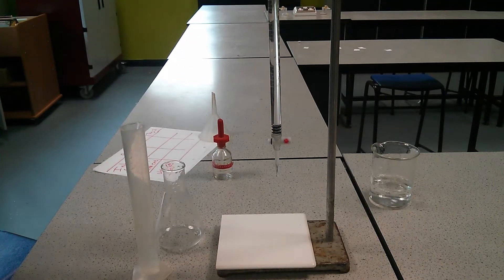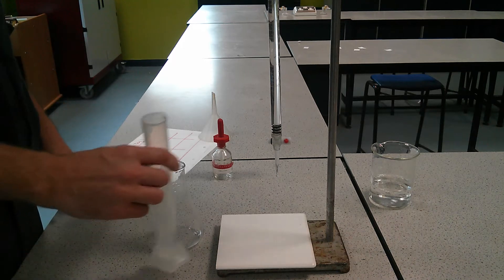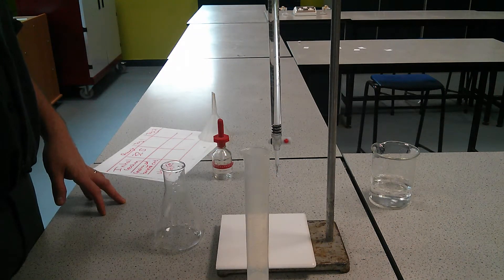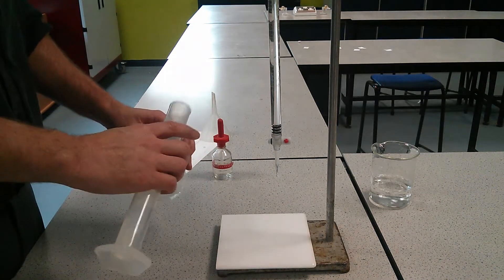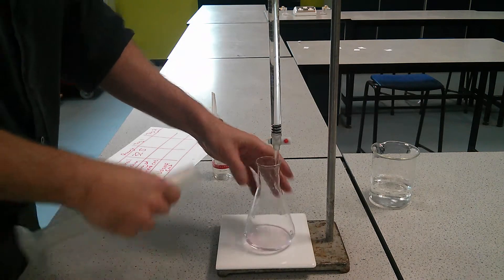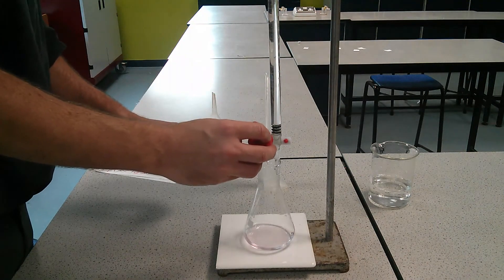We did our rough reading. Next, what we're going to do is get a better reading. So again, we measure out 25 centimetre cubed or 25 millilitres of sodium hydroxide. We place that into our conical flask. And add one or two drops of phenolphthalein solution.